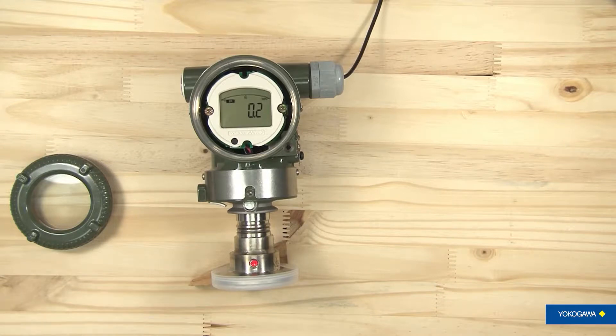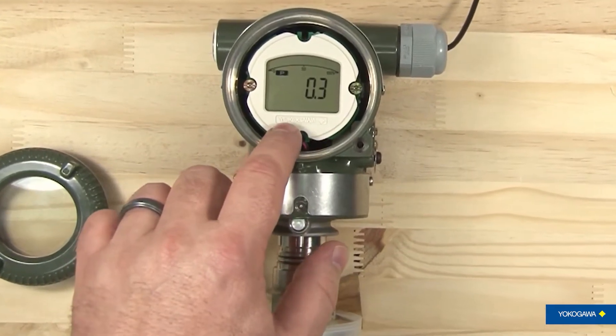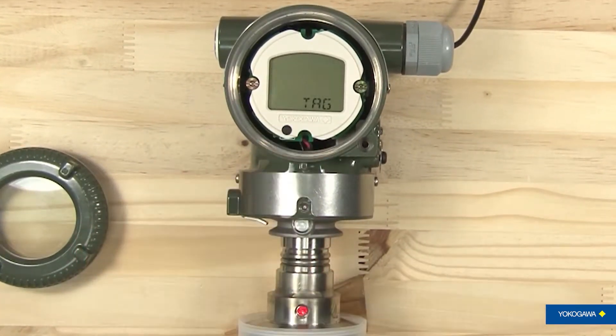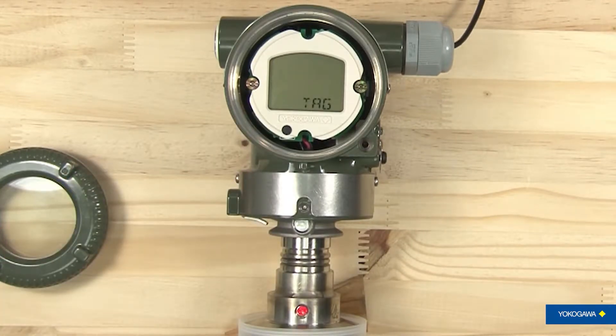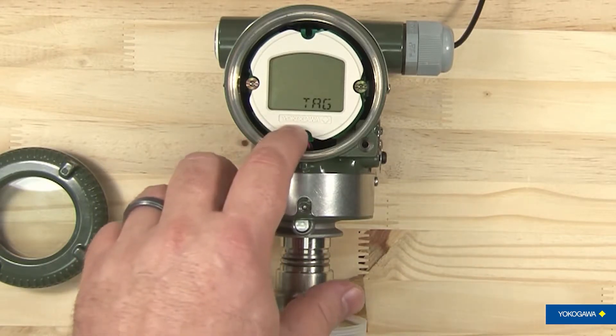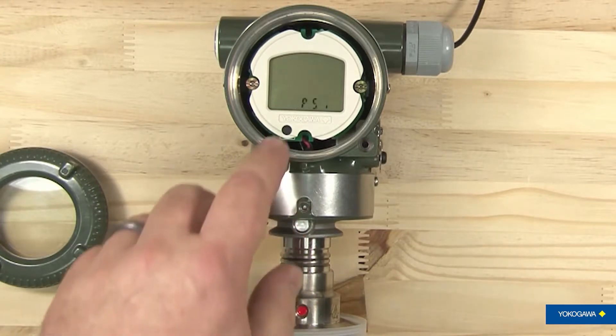It can change nine parameters and then give you some information about the transmitter. We'll start the system just by pushing the button and it will tell you the tag number first, then go through and tell you what the tag is. In this particular case there is no tag number loaded into this transmitter, so it just flashes 'tag' and then blank. But it would display your tag number there if you needed it.